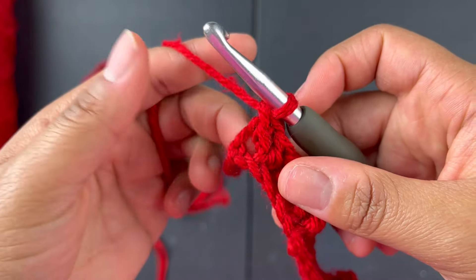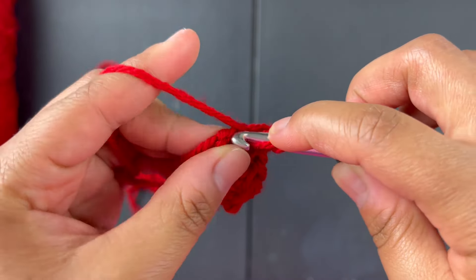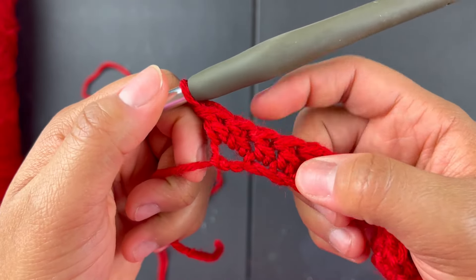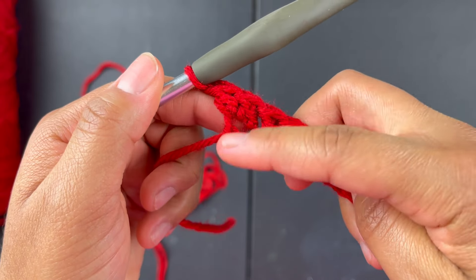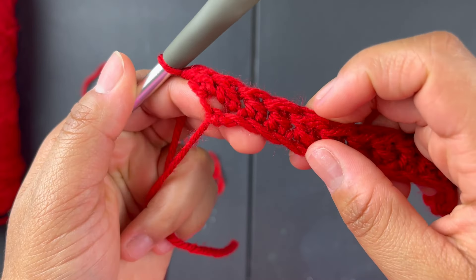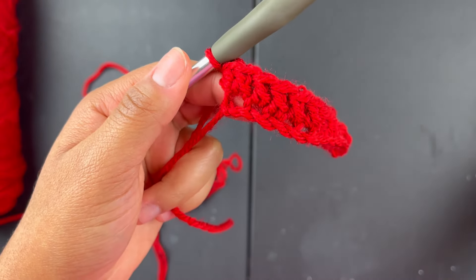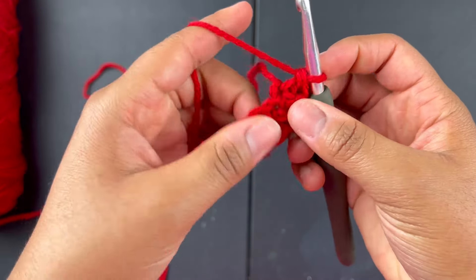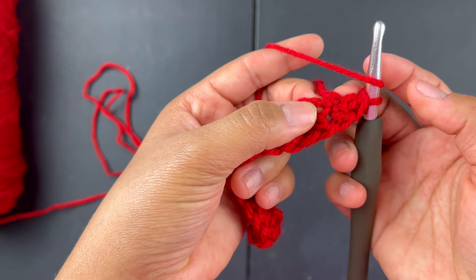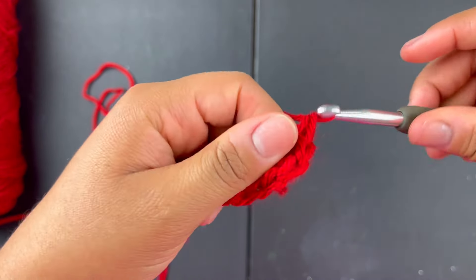When you get to the last stitch, do another double crochet into that very same stitch — so in that last stitch you'll have two double crochets. Then we're going to go back around on the other side. Your next stitch is at the very bottom — you're going to turn your work, yarn over, skip the stitch we just went into, and go into the next one to do a double crochet. That's what makes it round.